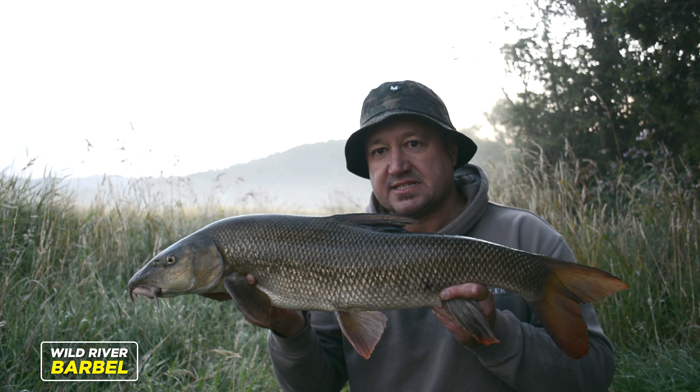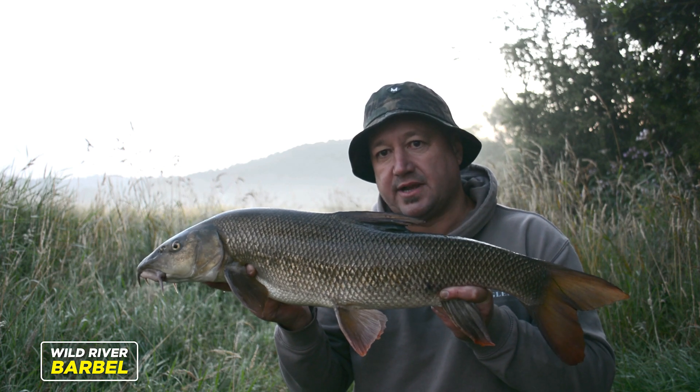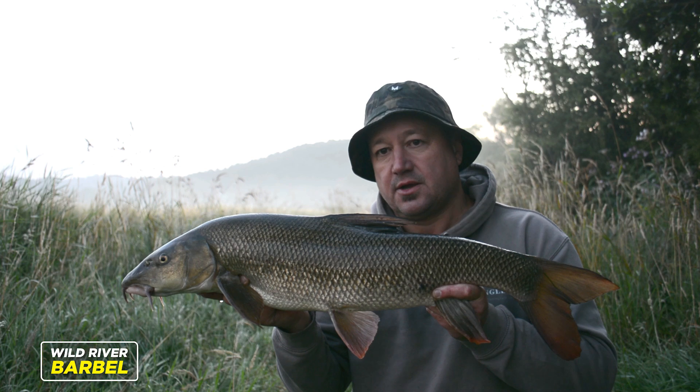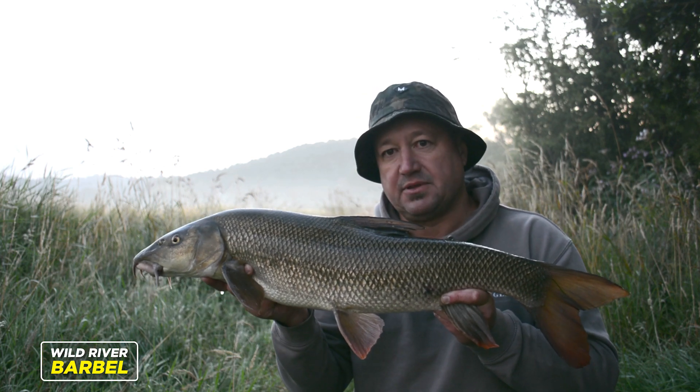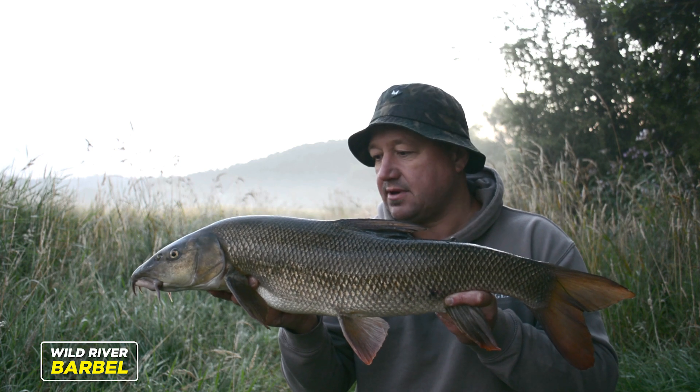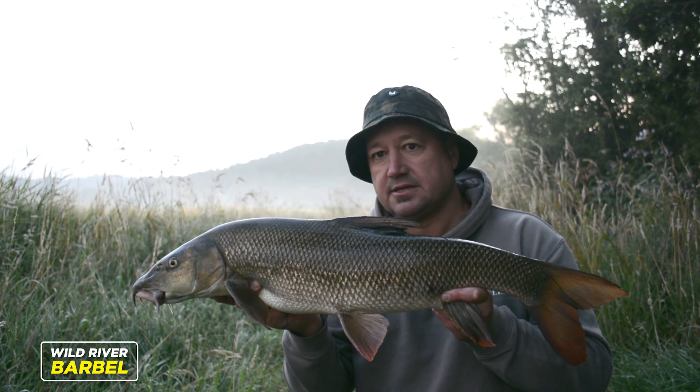So I stayed in the van last night and got back at first light this morning into a swim that I'd wanted to get in yesterday — a swim that I preferred, with a bit of flow in it. And within an hour I've had this beautiful seven-pound barbel on the bank.